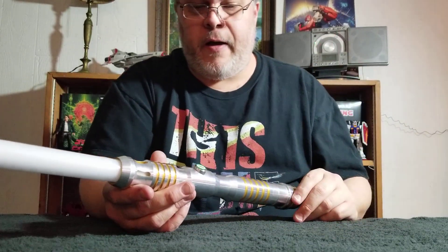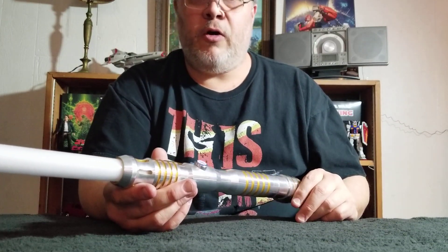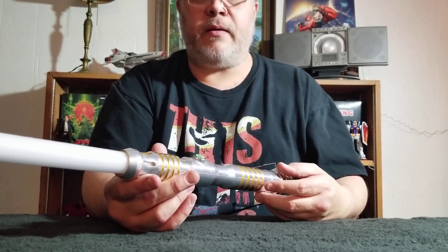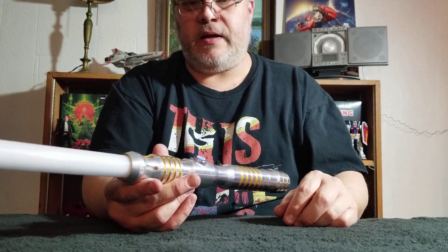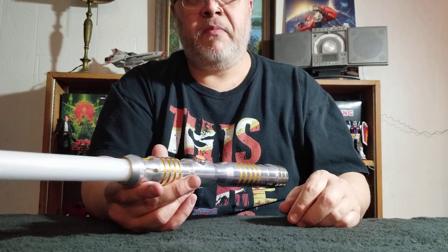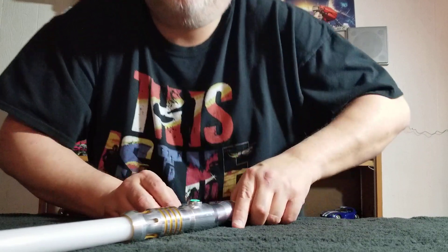Anyway, I'm going to stop rambling, but I'm very happy. I hope you enjoyed this unboxing. It's the beginning of the week — I hope the rest of the week goes well for everybody. As usual, may the force be with you, and I'll catch you guys in the next video. You take care and have a good night. Bye bye.